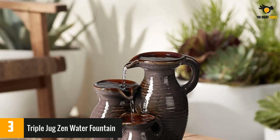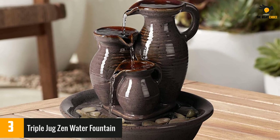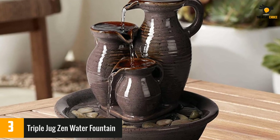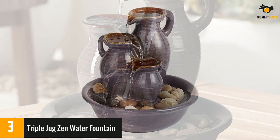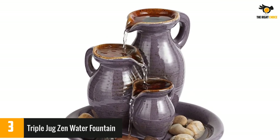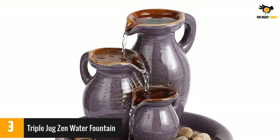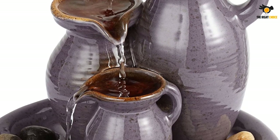A few reviewers had difficulty positioning the pump and said it would make noise when not done properly. Some also said the trickling sound wasn't audible, but it depended on how you positioned the rocks. Still, many liked the easy setup and overall design of the fountain, adding that it makes soothing sounds and is an attractive piece of decor.